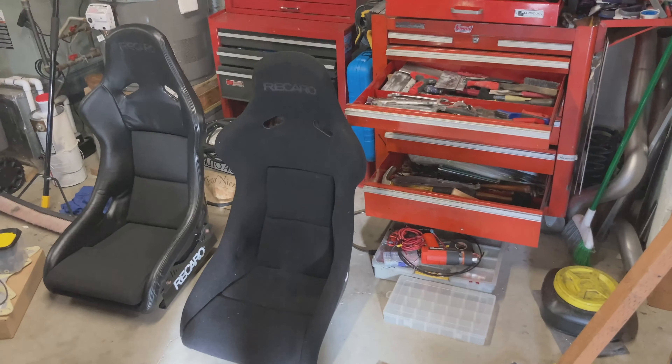In today's video there are going to be some hidden instructions on how you can win these paddles for the Mercedes — they apply to basically anyone who has the button steering wheel paddles. It's the first official giveaway of the channel so stay tuned.